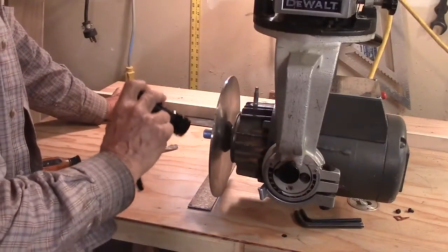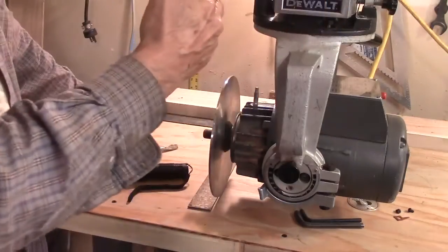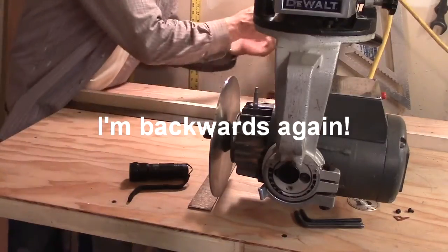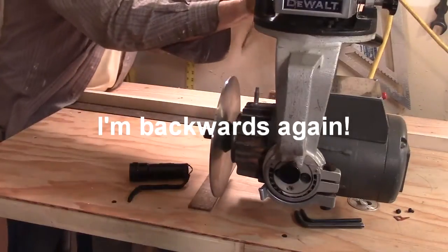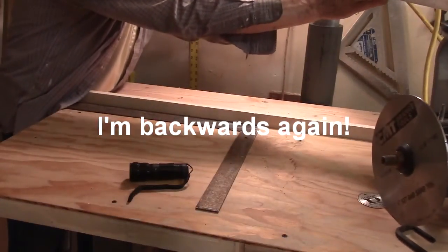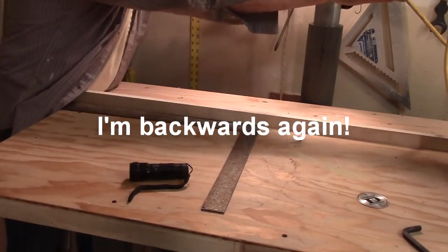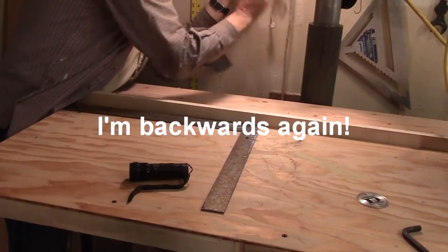You'll probably need a flashlight to see the gap. I have a little bit of a crack between the blade and the square, which means the arm needs to swing this way. In order to accomplish that, I'm going to have to loosen the back screw just a little bit, which means I'm going to have to spin this arm around to get the screwdriver in there. Lefty-loosey, righty-tighty.